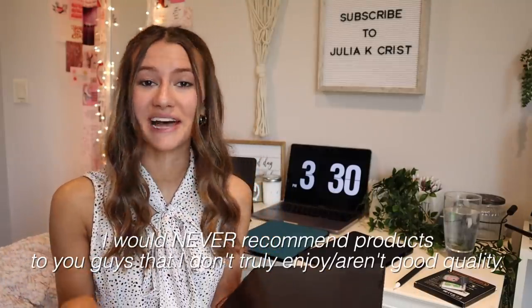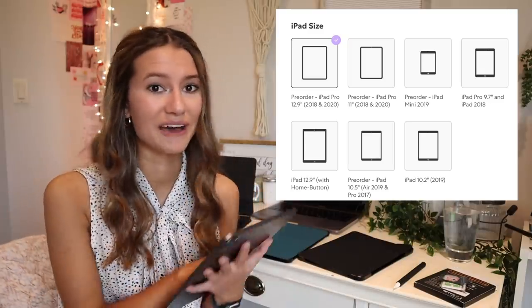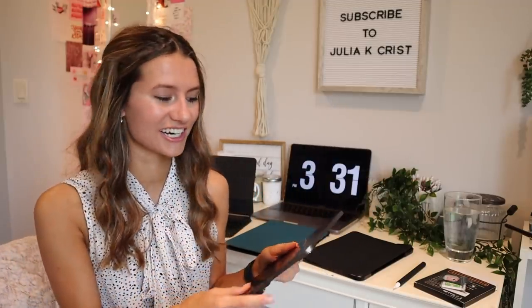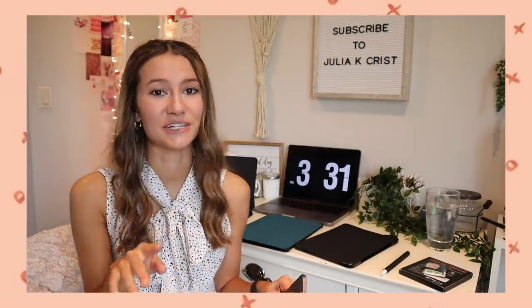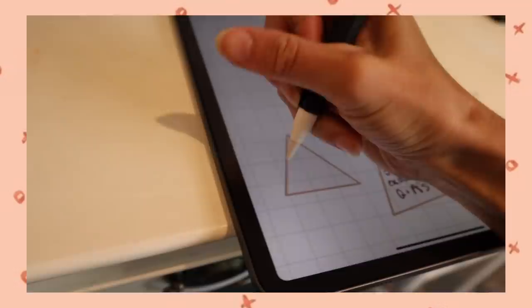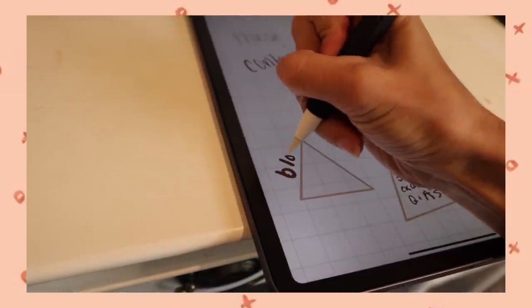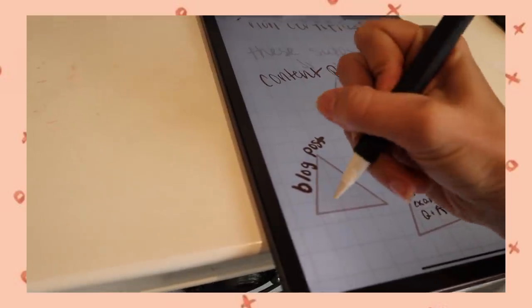I would definitely recommend the Paper Like screen protector if you have an iPad — they have them for all sizes, so it works even if you don't have the iPad Pro. The screen protector is already applied. If you don't know, the Paper Like screen protector feels and sounds like you're writing on paper instead of that glassy feel that makes your Apple Pencil feel weird.